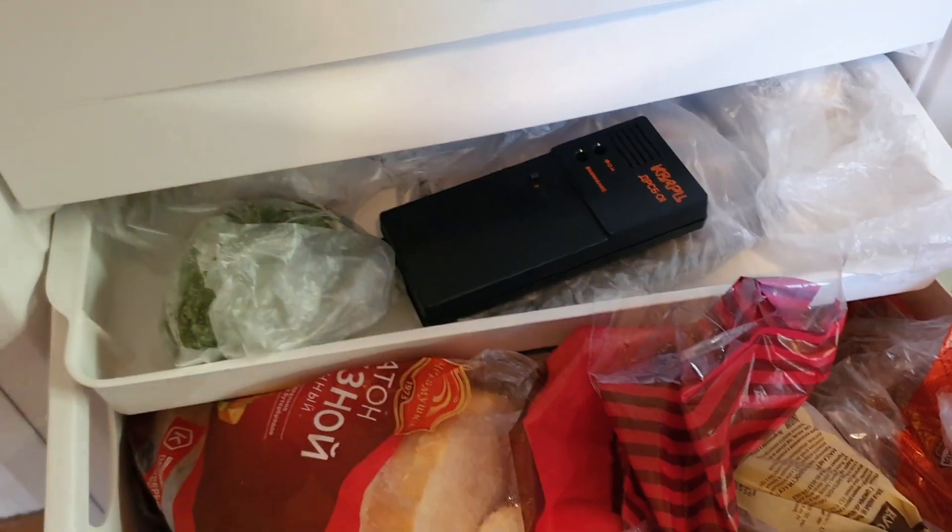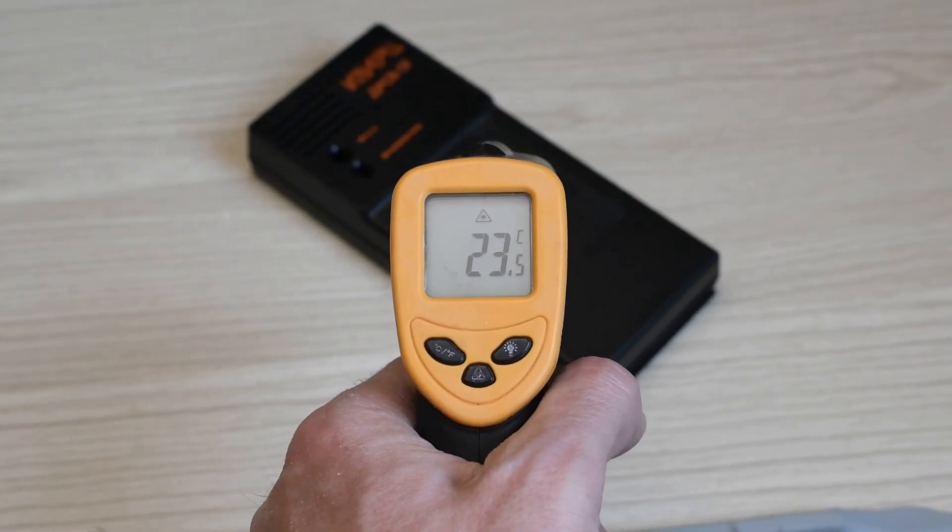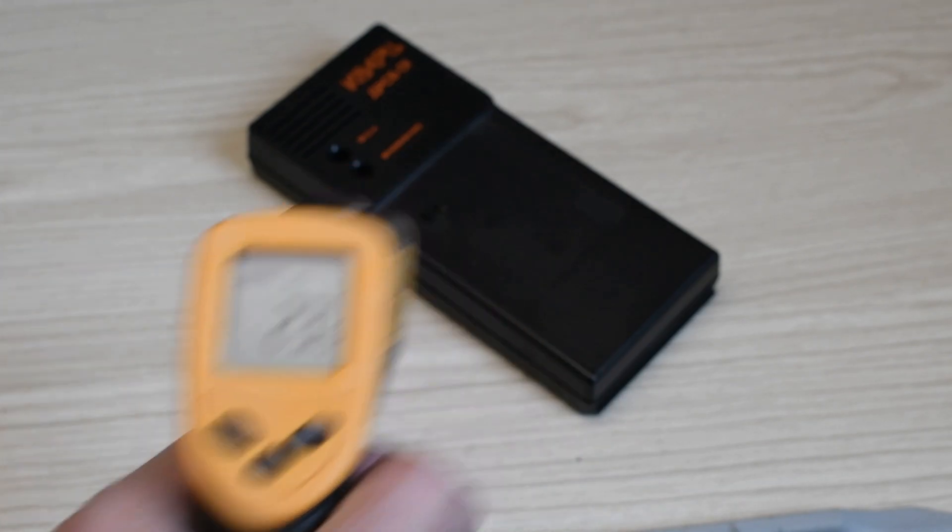And here I have a question. The indicator weighs only 120 g. I, for the experiment, froze it in the refrigerator for a while. After getting it out, already after 30 minutes the temperature of the device equalized with room temperature. Even the condensate was gone.